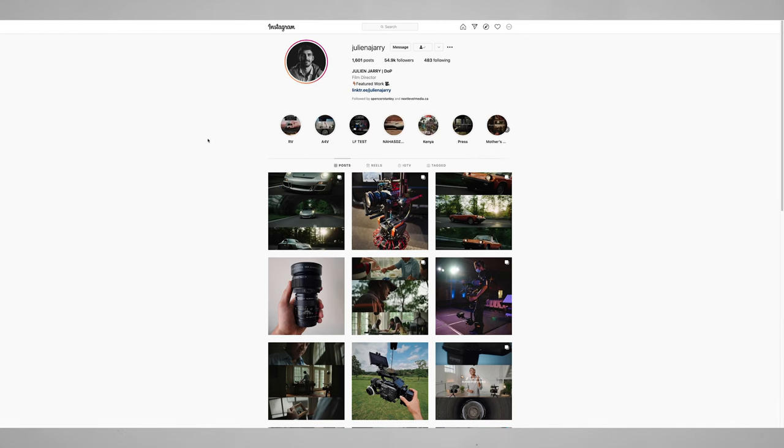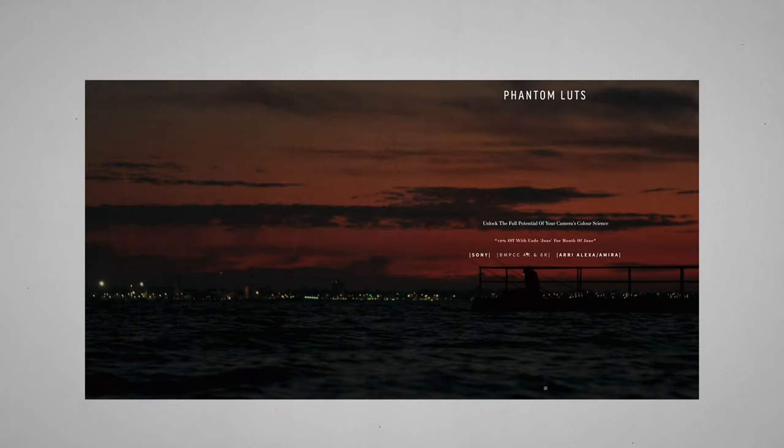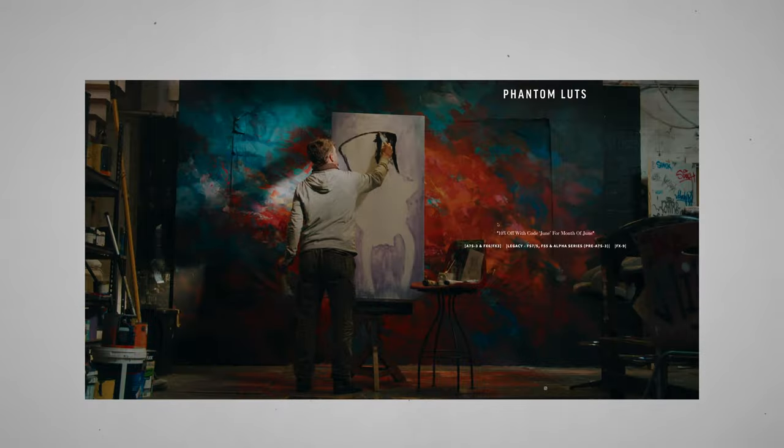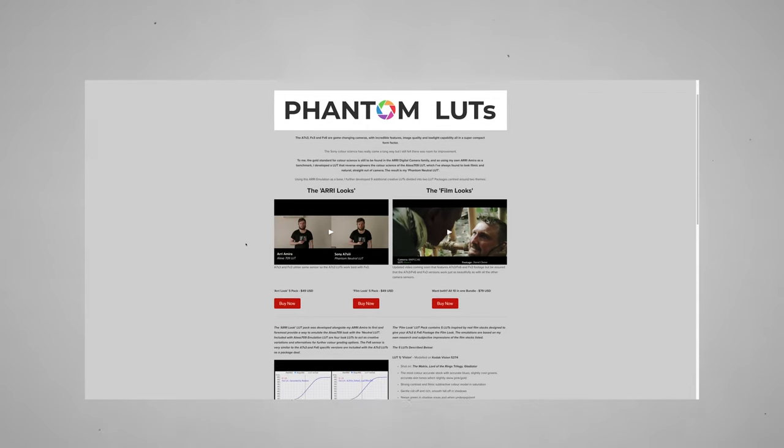I got recommended these LUTs from Julian Jari — a really incredible DP based out of New York. I DM'd him asking some questions about the FX6 and he recommended these LUTs, in particular the Airy LUTs to replicate the Airy color science in the FX6, as well as the FX3 and A7S Mark III. These LUTs are made by Joel Famolaro, and they're absolutely incredible. The color replication you get is just unbelievable, and it's helped speed up my workflow incredibly.